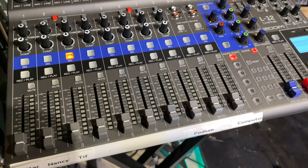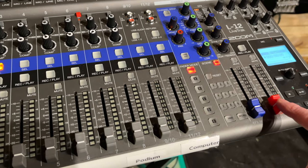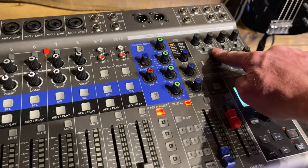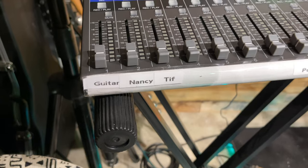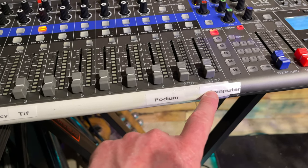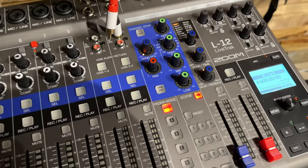The main volume control for the whole unit is right here — that's the master output. My floor monitor would be up there. This is what the band hears; this is what everybody else hears. You can label these — I've labeled them a little bit. Typically I like the podium to go in here and the computer to go in here. Here's the computer cable — you would just plug it in here and here.